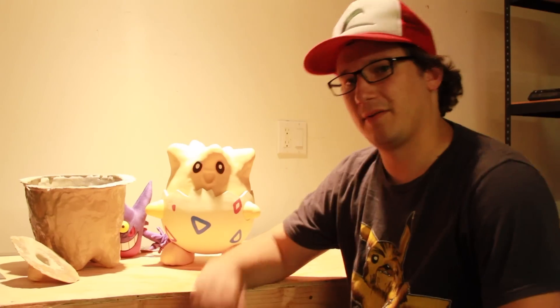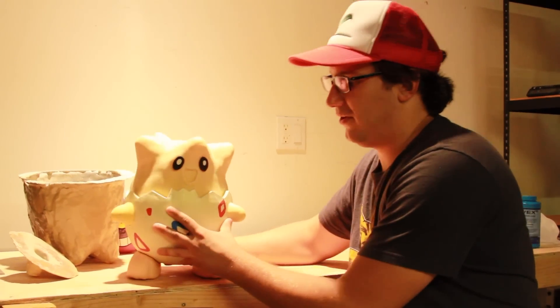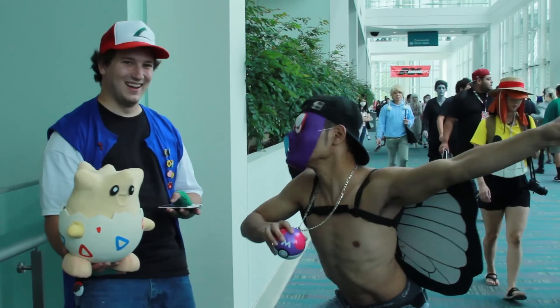Hey, it's Cory from Stikasaurus.com, and in this series of videos I'm going to talk to you about my animatronic Togepi. For those of you who don't know, Togepi is a baby Pokemon — he's kind of this weird dragon bird thing that comes out of a shell, but he's stuck inside of it.